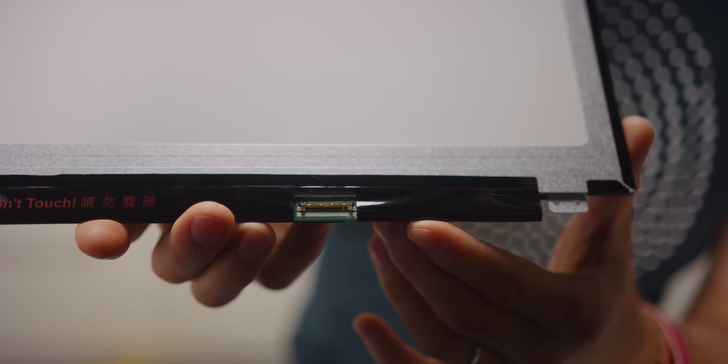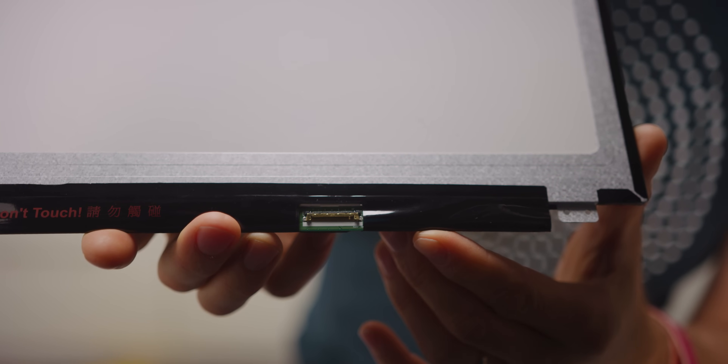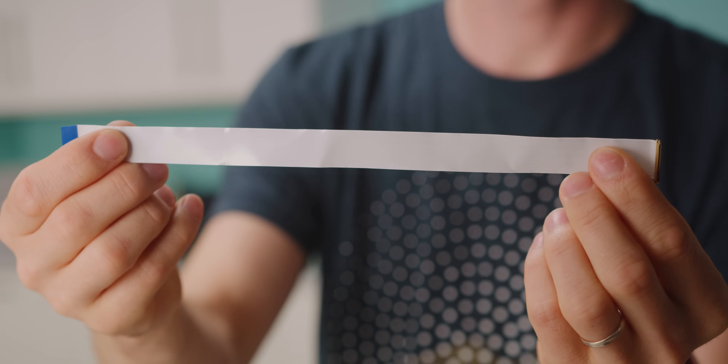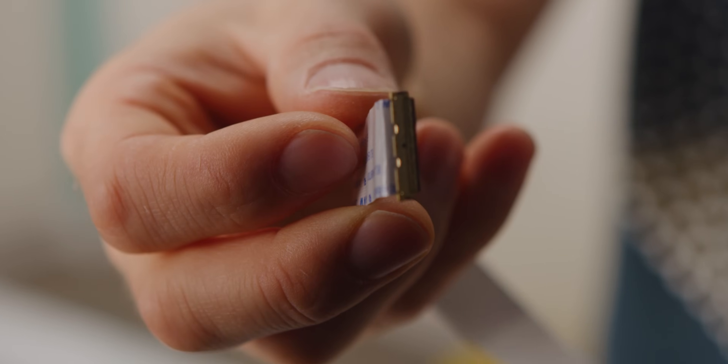Wherever you get your panel, once you've got it, the first thing you want to do is establish what specific connector it uses. The most common connector you're going to find on 1080p panels like this one is a 30-pin EDP connector. Now, if you decide to harvest your LCD from a laptop or otherwise, make sure to verify that the connector on the back matches with the display adapter you choose. If you plan on using an old iPad or a MacBook, do a little extra research and make sure you can even find an adapter for it — Apple has a tendency to use proprietary connectors for their displays.